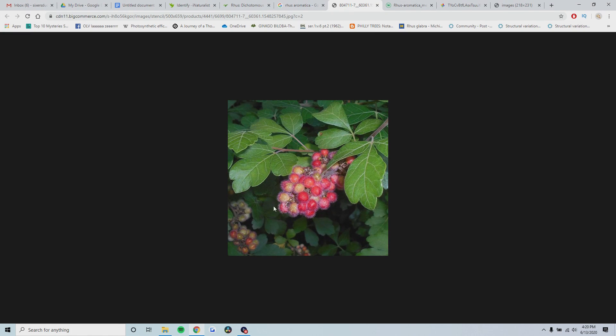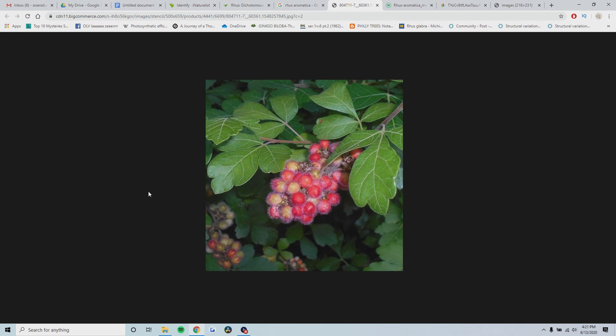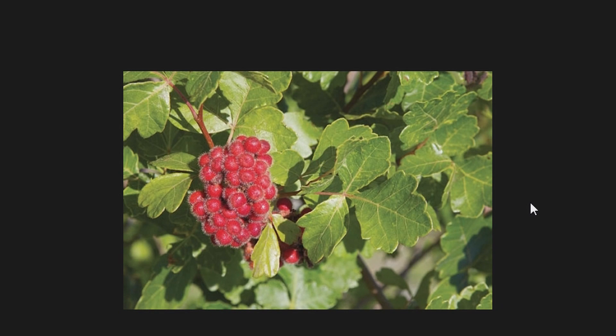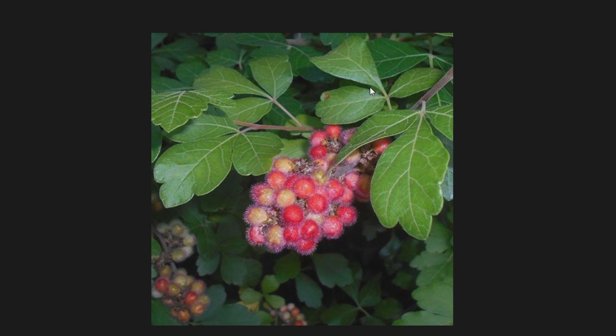The next species I wanted to cover is Rhus aromatica and Rhus trilobata, also known as fragrant sumac or skunkbush sumac. These are pretty confusing - I still don't really know how to identify these down to the species, because you can look at 50 different sources and they will all tell you different things. Some sources say that these two species are actually one species - the same thing. Others say that trilobata or skunkbush is a subspecies of aromatica, and others will say these are two separate species completely. On iNaturalist they're listed as two separate species, but experts contradict each other, so I rarely identify these on iNaturalist - I'll just leave it as sumac.